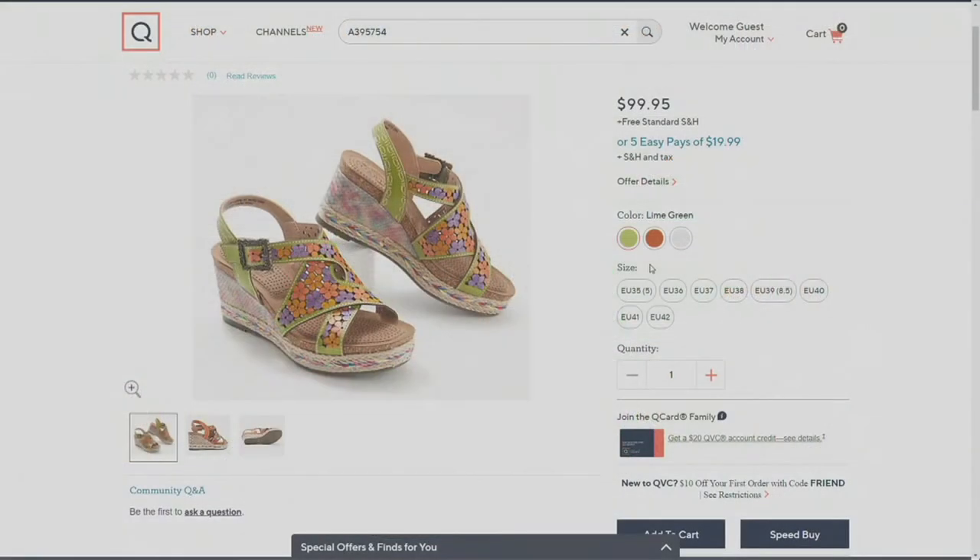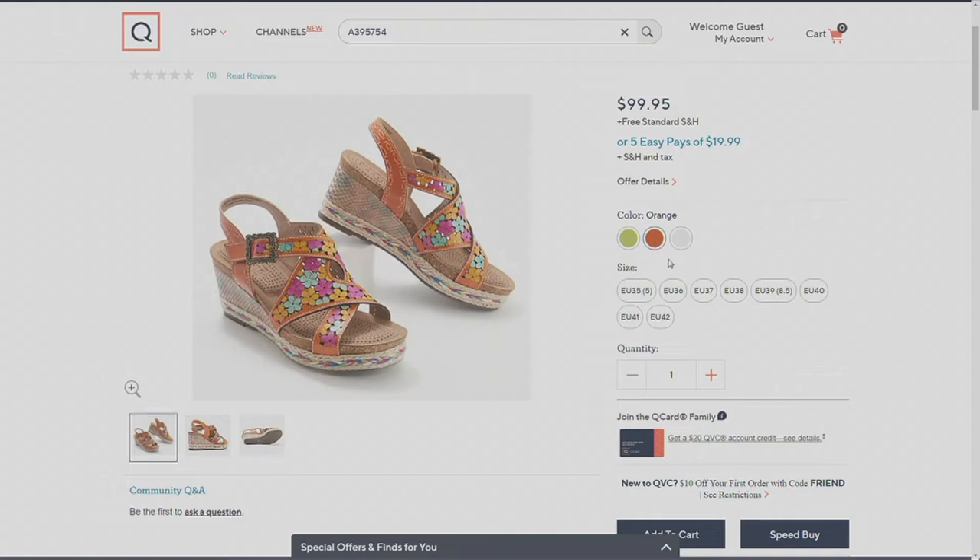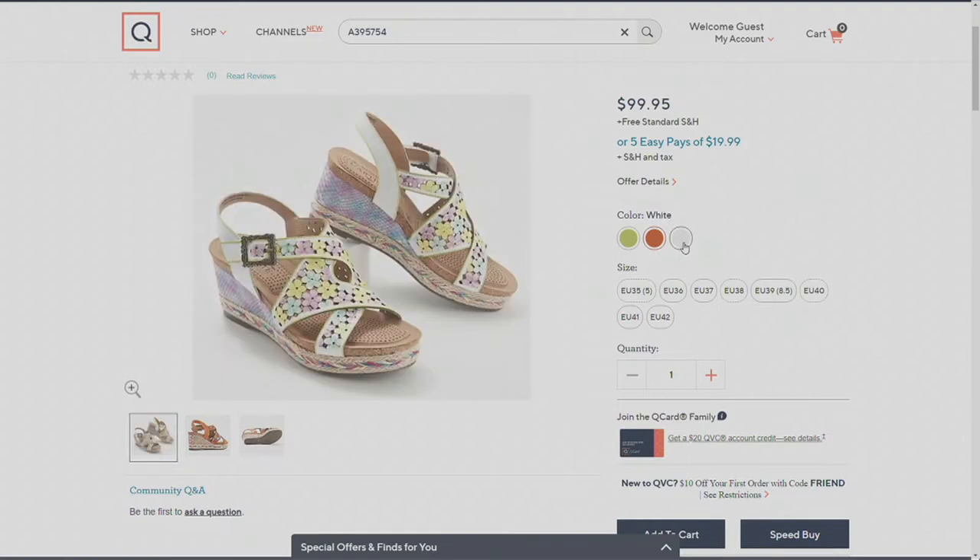And then lastly, we do have a white multi. This is going to be the most limited, so if you like this white and you see it right now, definitely get on into it. I'm going to show you what's on our website right now, and you'll see what sizes are available.